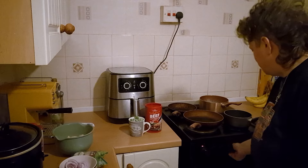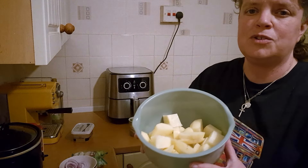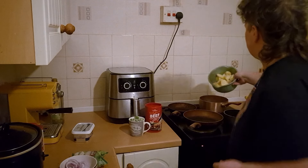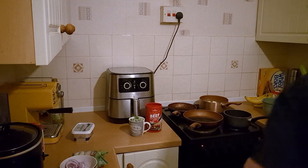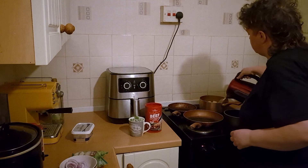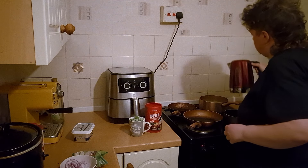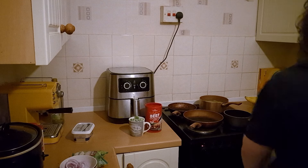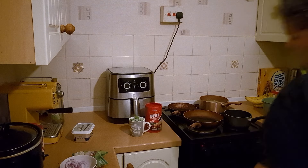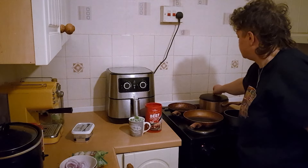Before I go over the ingredients and the costings I'm just going to put the hob on and put the potatoes on. I've got just over 500 grams of potatoes here, peeled and cut up into chunks. I've already boiled the kettle to save on energy and I'm going to pour that over the potatoes. It's a couple of inches over the potatoes and I've got the hob on. I'm going to put a lid on as well because that will help speed up the cooking.